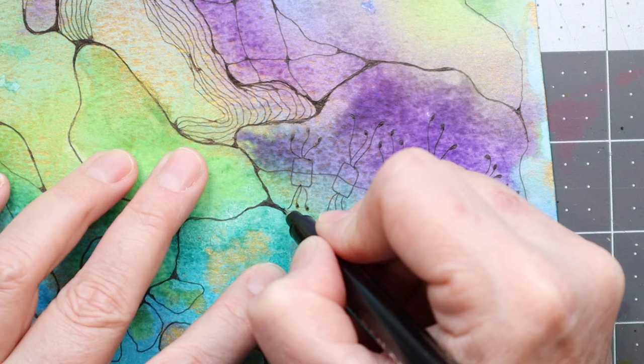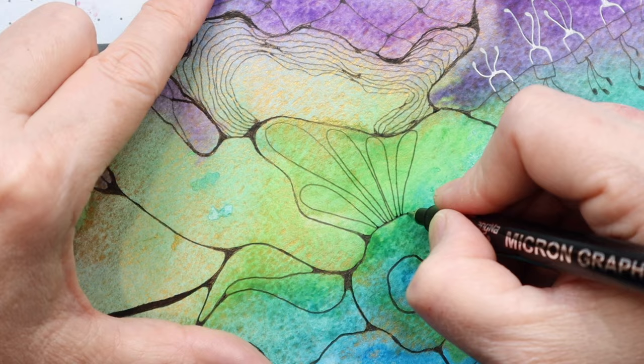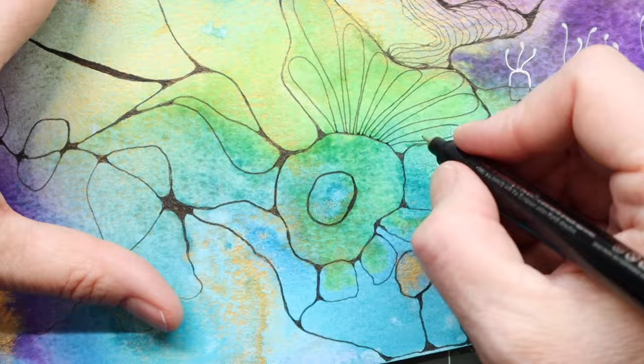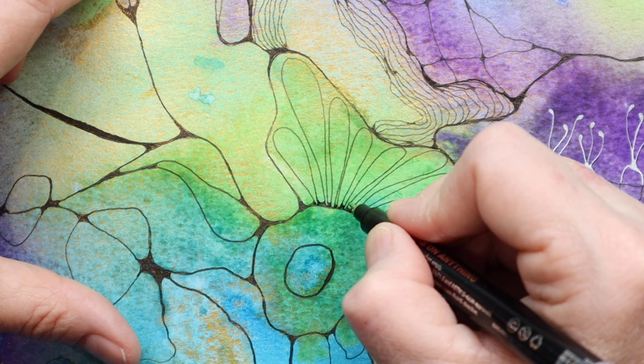For example, the top ones here ended up a little bit too dark because I had put them on the darker purple, so I went over them with a white pen just to make them stand out a little bit more. But I still wasn't quite happy with how they looked, so I knew I needed to work on them a little bit more — but I let them be for now and moved on to other things.